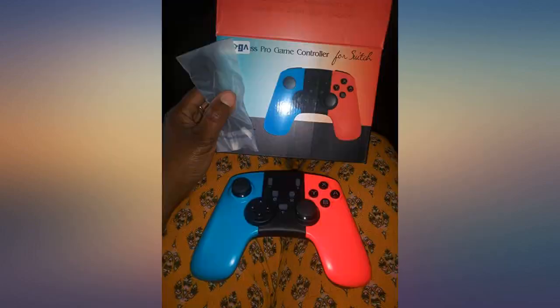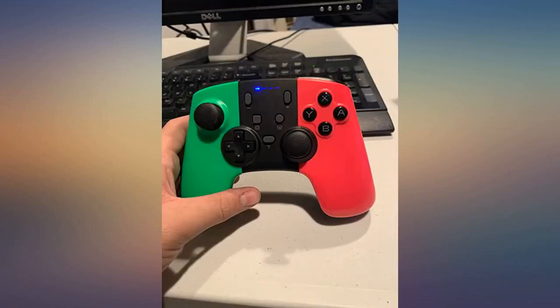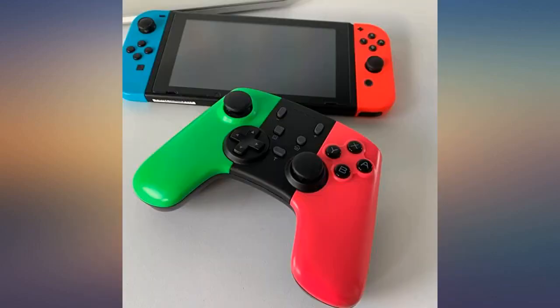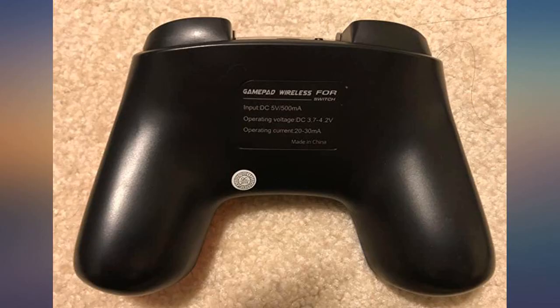Good things: one, it's cute as hell — the colors are adorable and it's sturdy. Two, it's the perfect weight, not cheap empty plastic. Three, the joysticks and buttons are in great positions — I never hit the wrong one unless my brain lapses. Four, it synced up easy peasy.